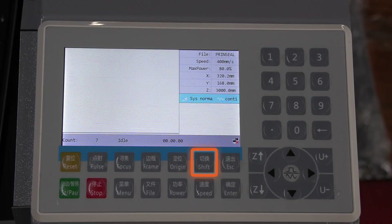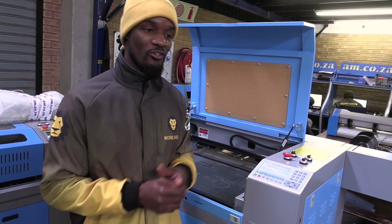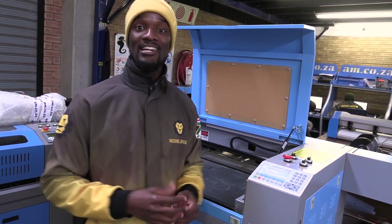The next button is the shift button. You will only use this button when instructed on the screen to press shift and something else. The next button is escape. Escape basically works as your back button whenever you want to get out of the menu that you had entered into.